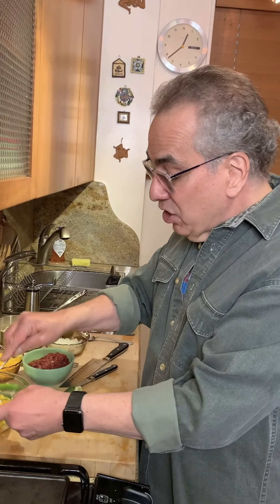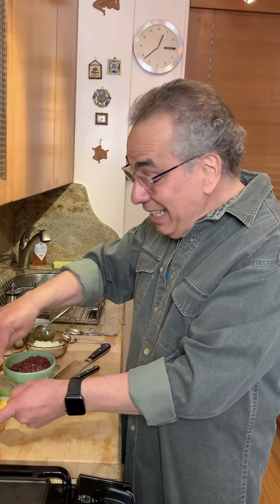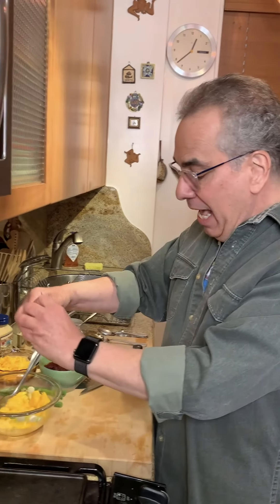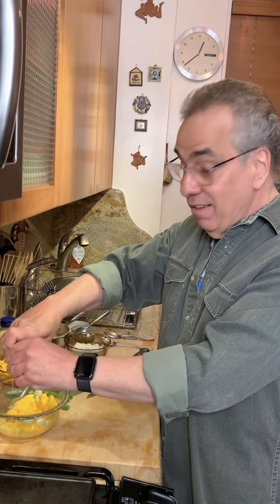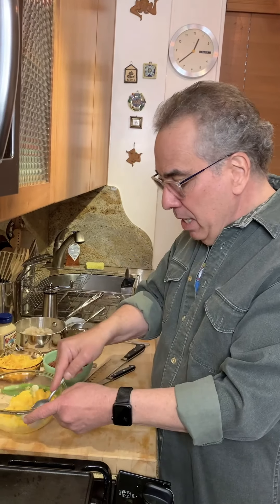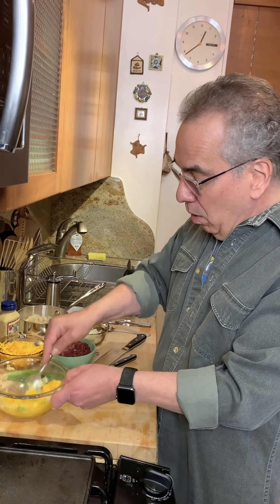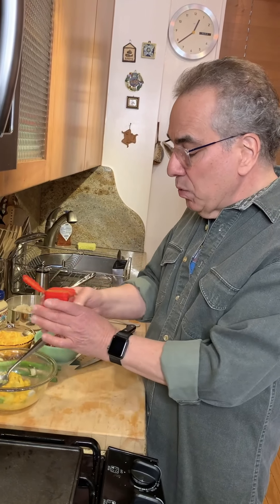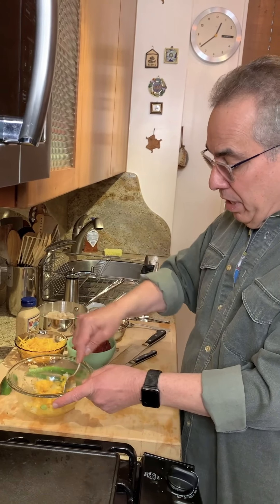So let's make the mango salsa. I know it's a little different, but why not? I'll show you a little hack. This is half a mango and I'm just going to dice this right in the skin. I cut the mango off the seed, scored it, and now we can just take it right out of the skin and it's all diced. The mango, the pineapple — mango is nice and ripe. Some scallion.